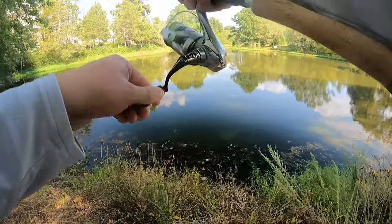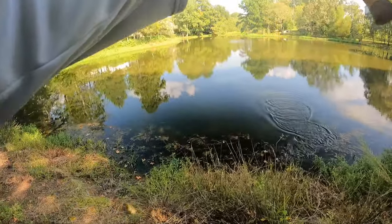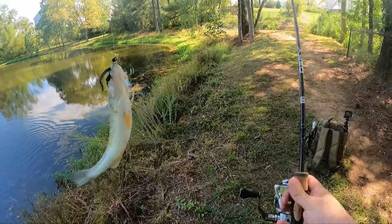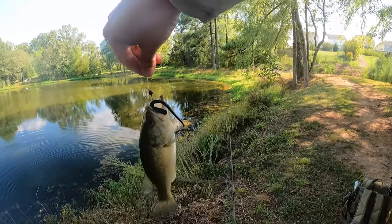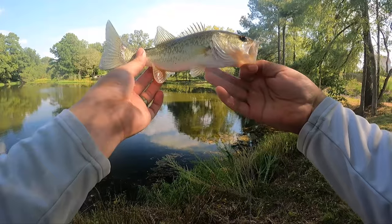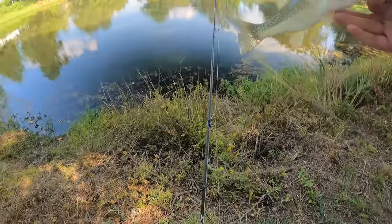Got one. Got him. There we go — on the wacky rigged jackworm. Nice little dink. We're gonna put him back.